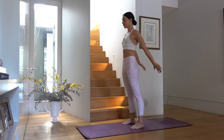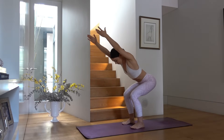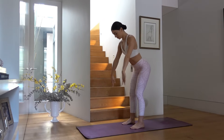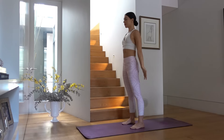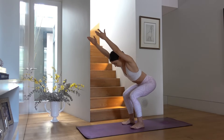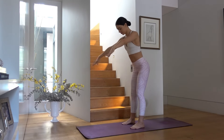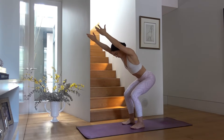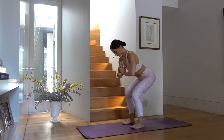Three more — inhale sit your hips back, weight into your heels, reaching your arms by your ears, and exhale press up. Making sure we're keeping our Pilates posture by pulling our navel in towards our spine, keeping our back nice and long. Last one — let's hold in our low squat and take little pulses down. Option to bring your hands into prayer, keeping your spine nice and long. Ten pulses.